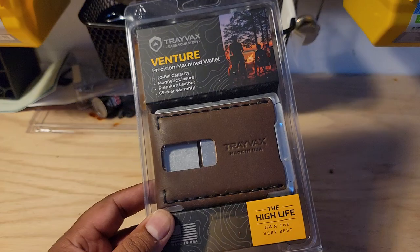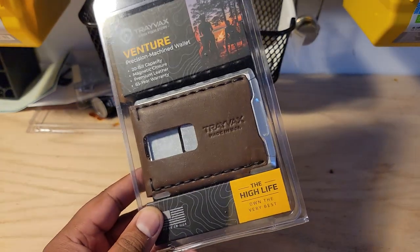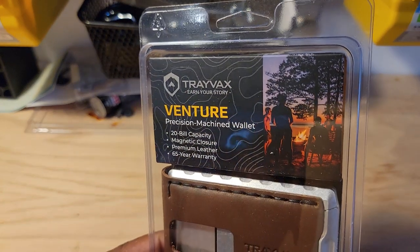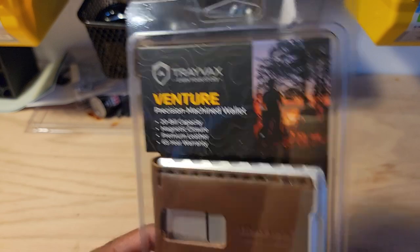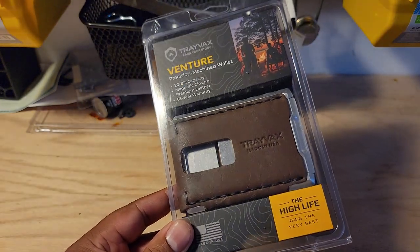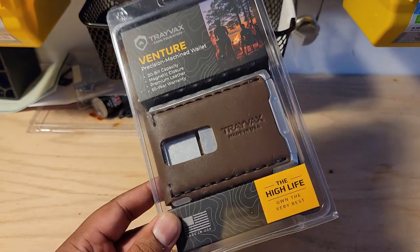Just by way of background, like I said in the last video, that Groovelife wallet was a Kickstarter from way back in December. This is the Travax Venture Billfold. I had no idea this wallet existed until about four days ago, and I saw it on Instagram and I decided I had to try it. It's a new Travax wallet.